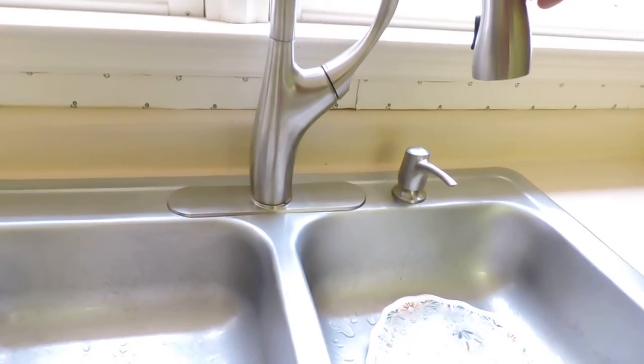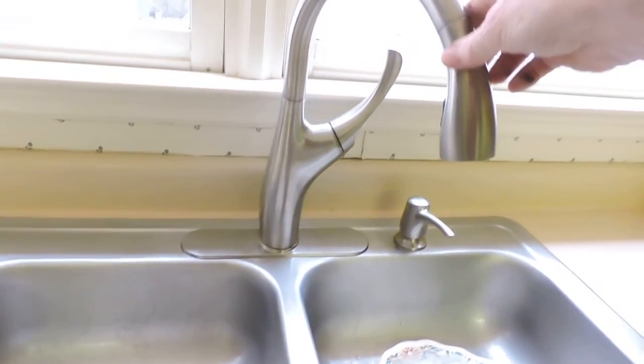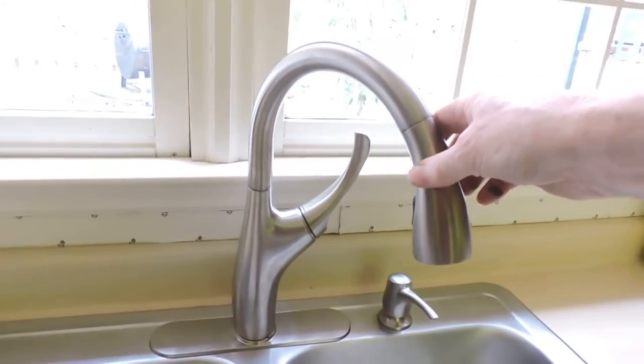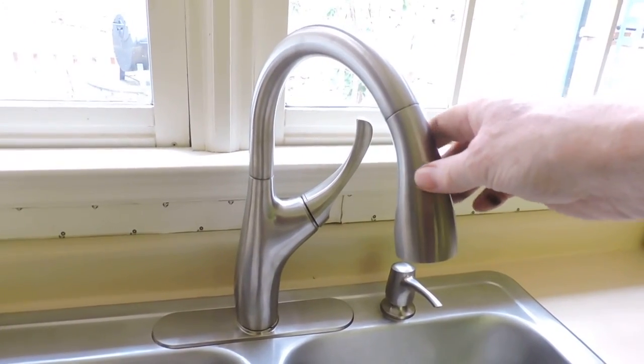It looks real nice in this stainless steel sink here — they call it vibrant stainless steel. Looking forward to using this. Hope you like it. Bye-bye.